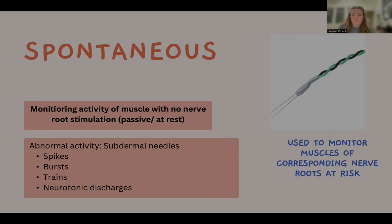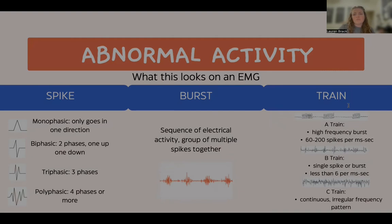Abnormal electrical activity observed during spontaneous EMG can take several forms, including spikes, bursts, trains, and neurotonic discharges. This shows what these different abnormalities can look like on an EMG. Spikes are short, sharp, high-amplitude bursts of electrical activity. Spikes can occur due to the touching or manipulation of the nerve.